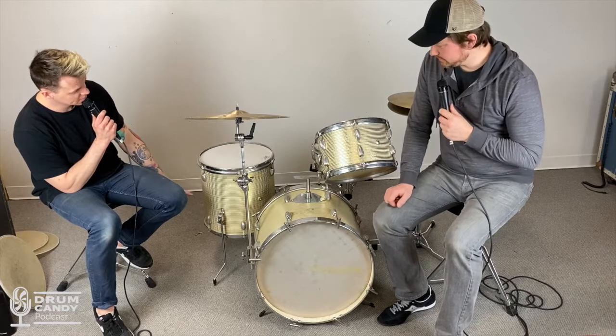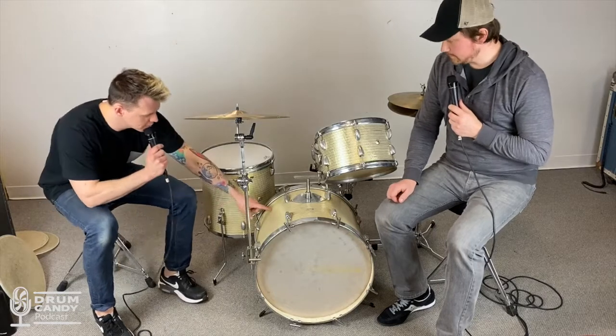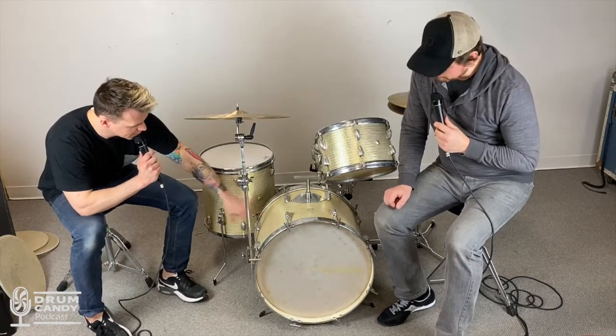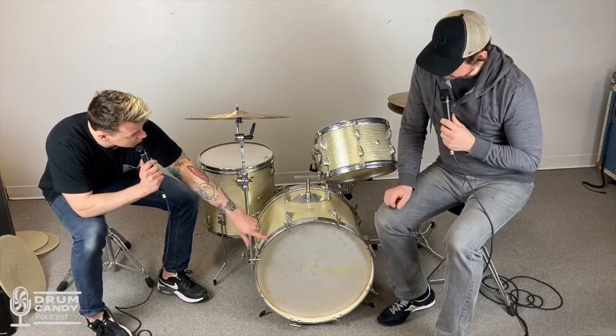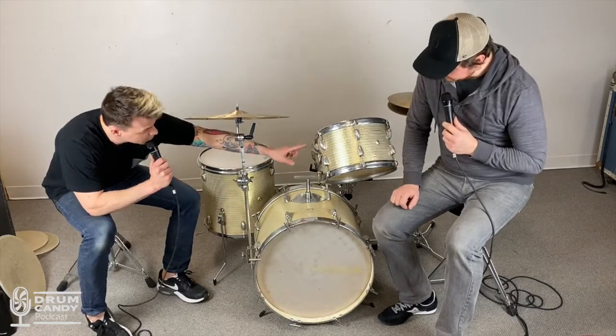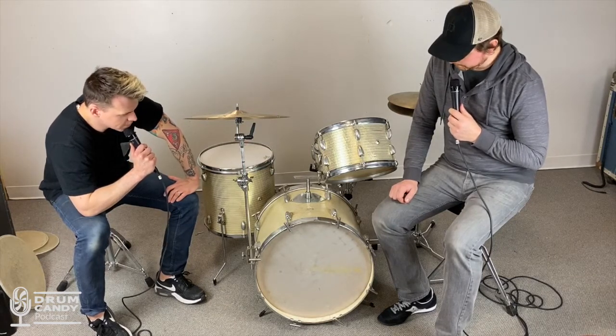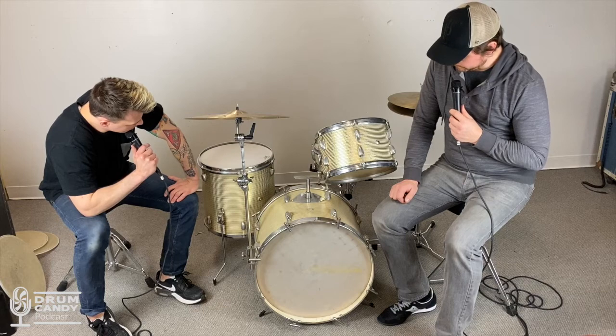A 15 by 15 floor tom is unusual. The bass drum is a 20 by 15 — also unusual. And then there's a shallow 13, an 8 by 13. Sonor made 8 by 13s. So the sizes also kind of make me think it's from Europe.